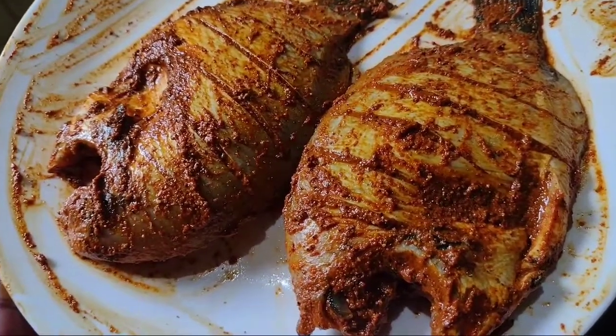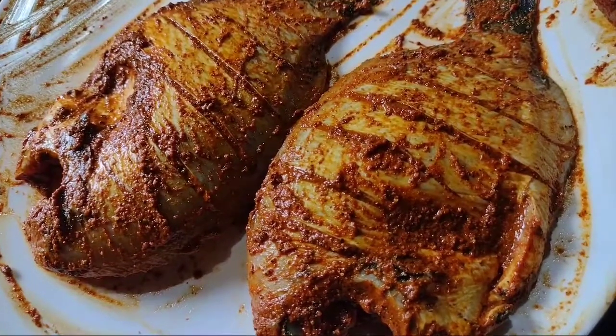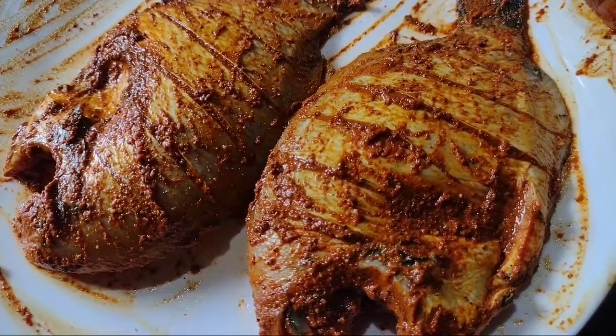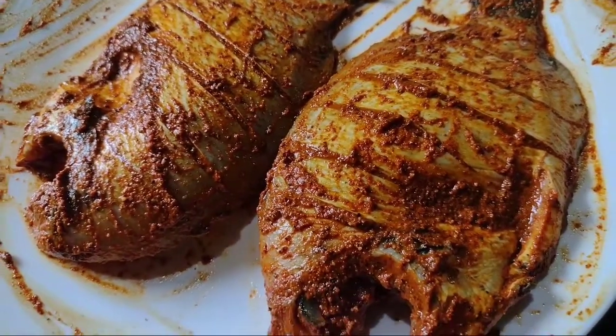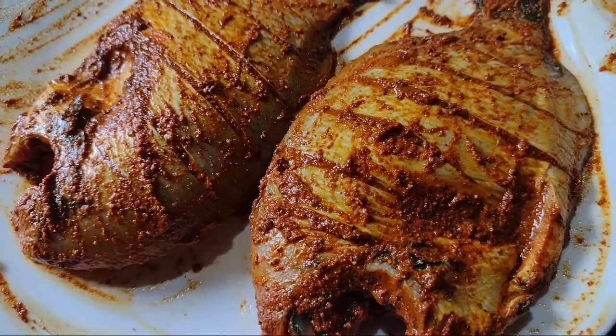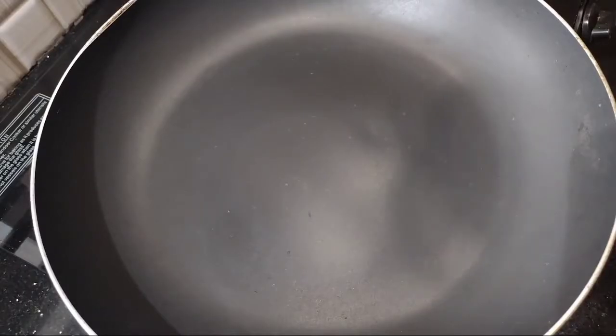This is a hot sauce for the pan. Let's fry the pan — the fish will be cooked.